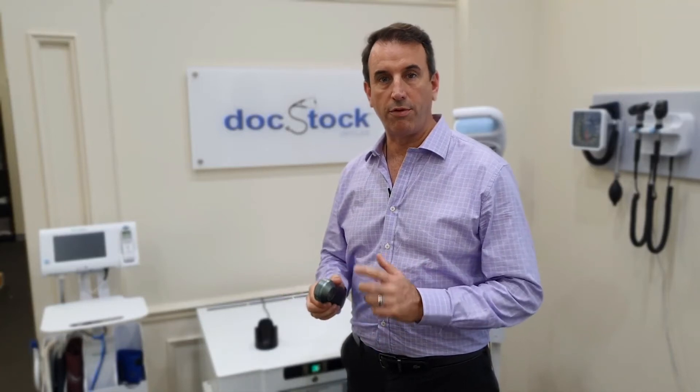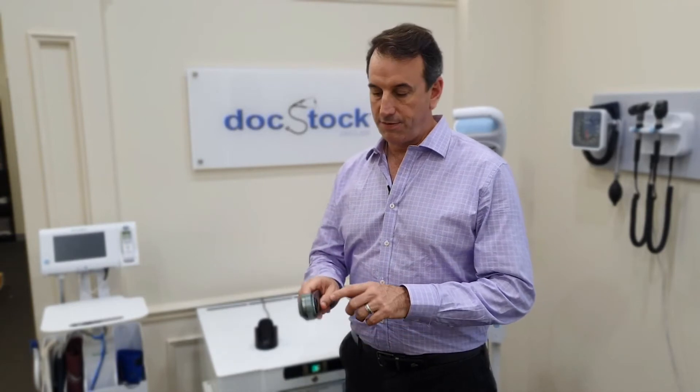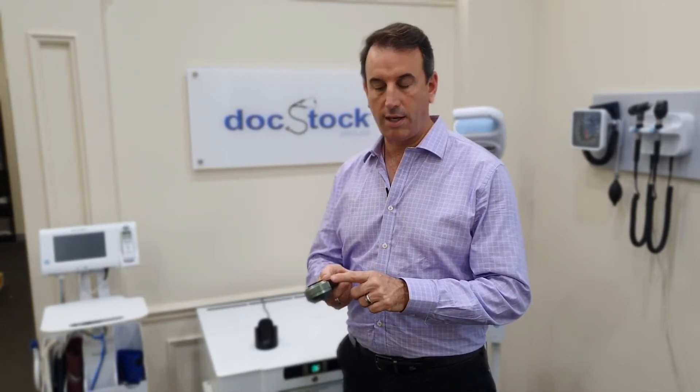Hi there. I just wanted to quickly run through the basics of using the Dermalight DL3 Dermatoscope. This device has got a power button and polarisation change button on one side, and a pigment boost button on the other side. That's when it's been looked at from the practitioner side — this is the contact plate for the patient.